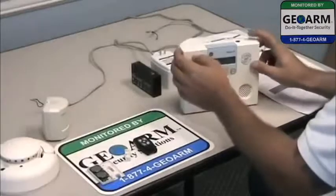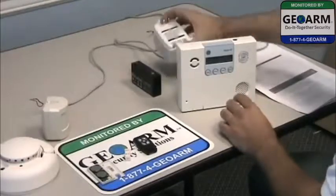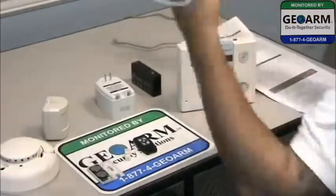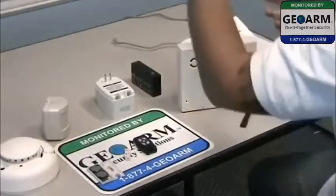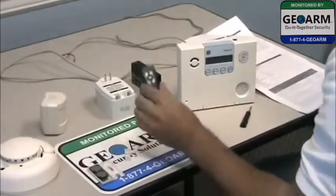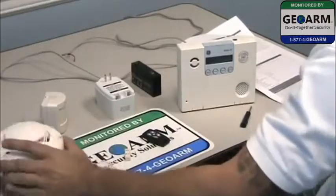Alright guys, we're going to go ahead and get started here. This is a Simon XT — nothing's been programmed into it yet or hooked up. You've got the transformer that comes with the panel, and the wiring that's also going to come with this. It's got two little prongs on the end that you're going to hook up to this. We're going to show you how to program the motion detector, the key fob, the door window contact, and the smoke detector.